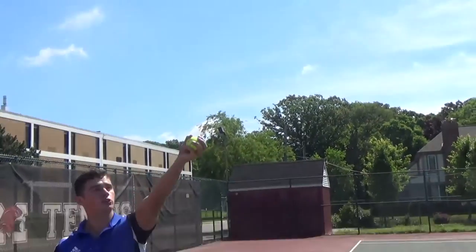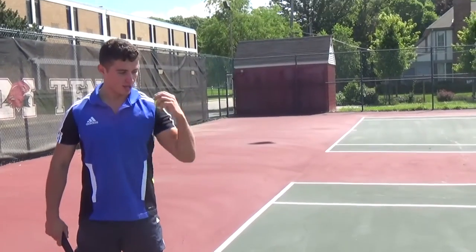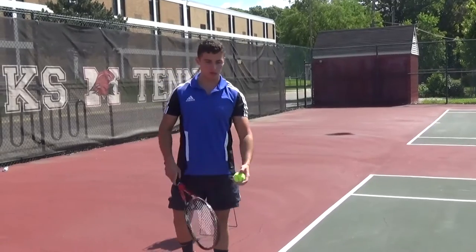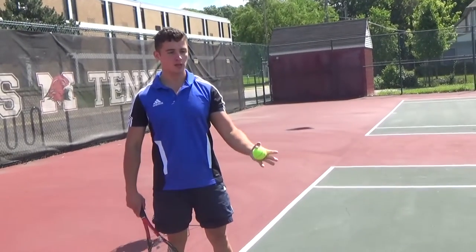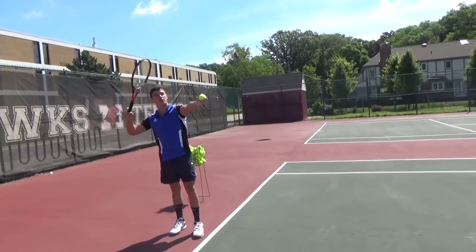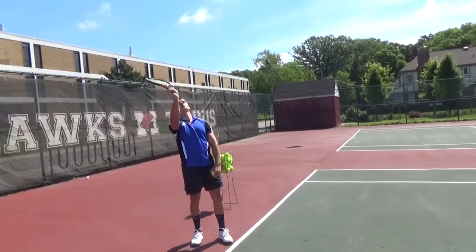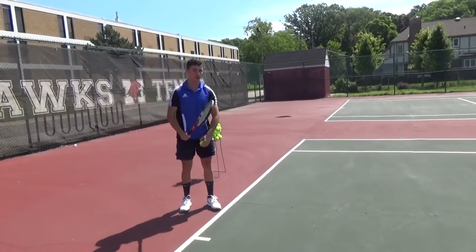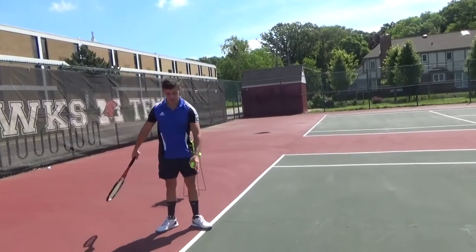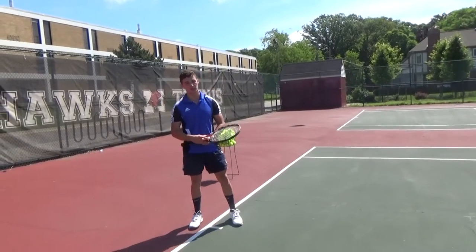The second thing about toss technique is the arm motion. The toss is strictly an arm motion — no bending the elbow, no bicep curl, no flicking the wrists. It's just a straight arm movement. The third thing is timing. If you release too late, above your head, the ball goes behind you — and if it's behind you, your strings point up and the ball goes too far long. Very slightly to your right side, very slightly out in front. That's the ball toss.